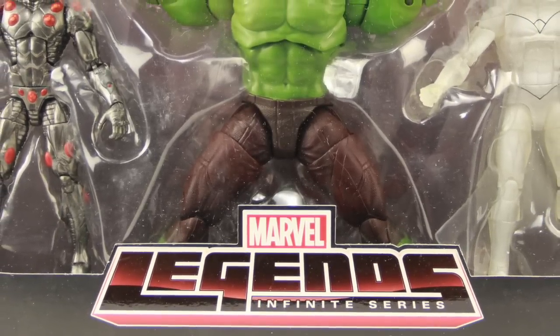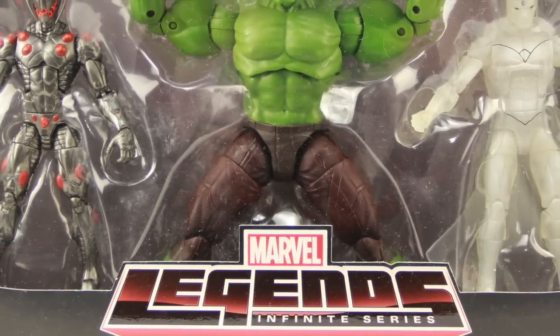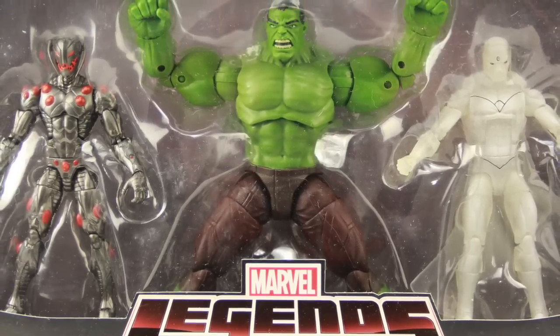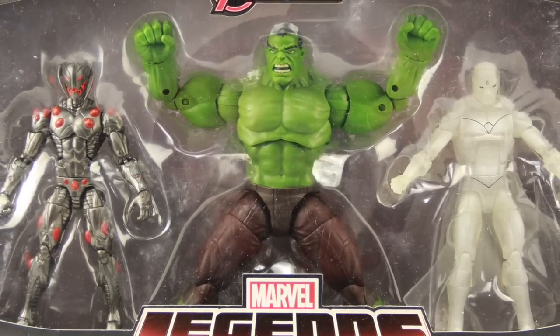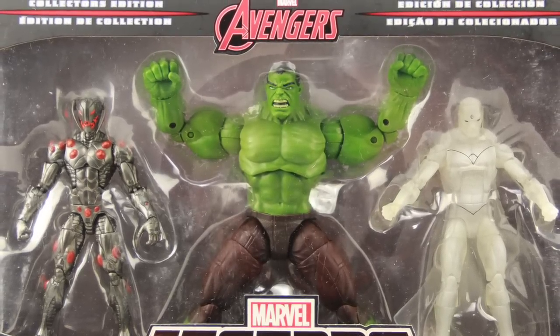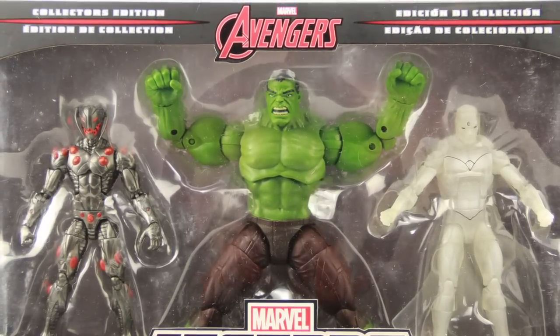For today's review we're going to be taking a look at the upcoming Marvel Legends Infinite Series 3-pack from Hasbro. This 3-pack is going to be a Target exclusive. I don't have a firm release date on it yet — probably out in the next couple of months, but I don't have any real firm release date.